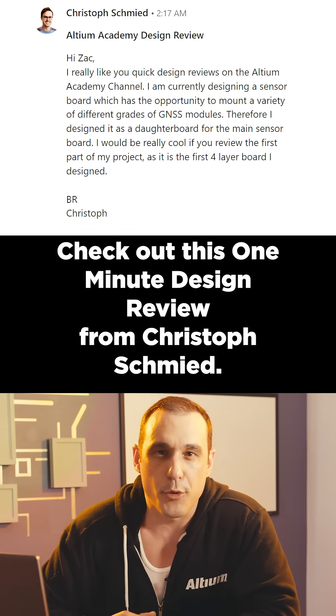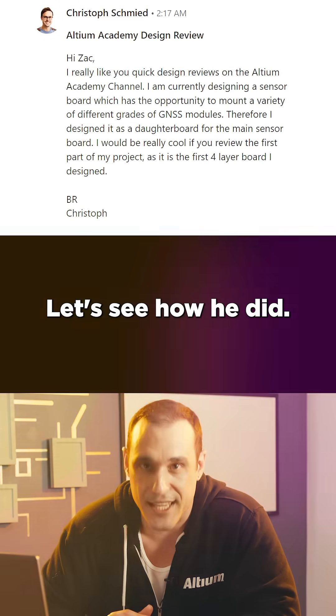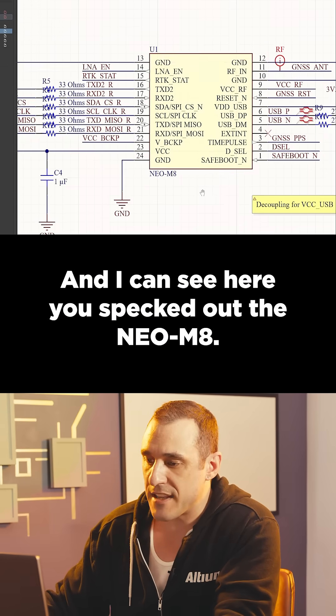Check out this one-minute design review from Christoph Schmid. This is his first four-layer PCB. Let's see how he did. This is a PCB for a GNSS module, and I can see here you spec'd out the Neo M8.